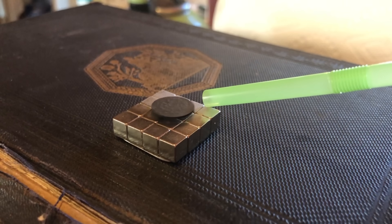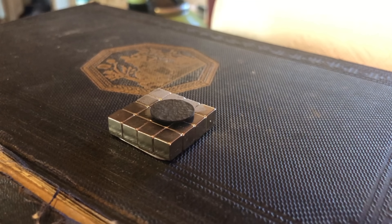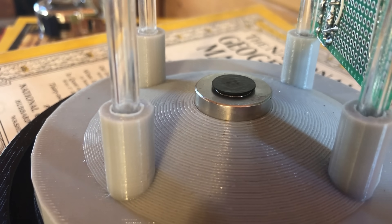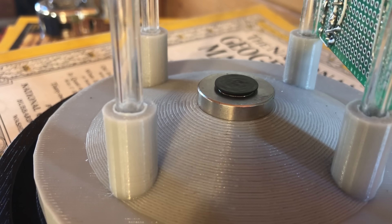One of the first things I discovered through experimentation is that you need to use ring magnets. On just a standard magnetic array, there's actually a lot of drag on the pyrolytic graphite. When levitating above ring magnets with alternating polarities, the effect is almost frictionless. It's very magical to watch.